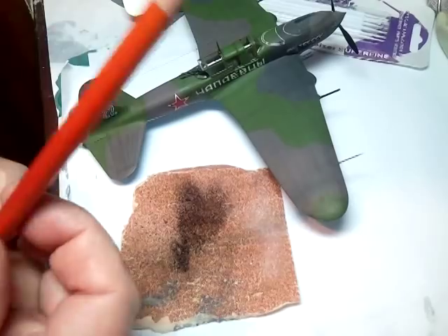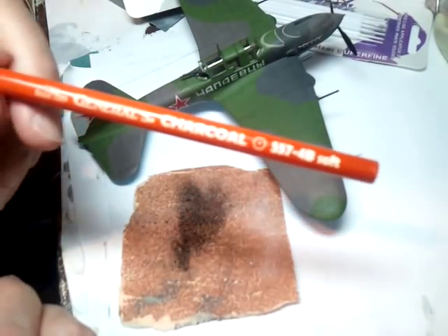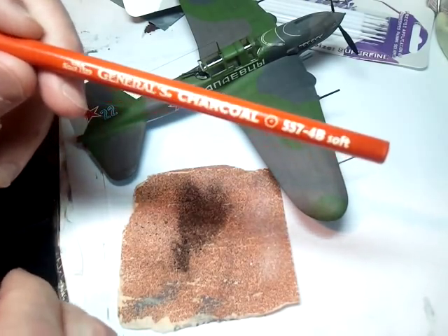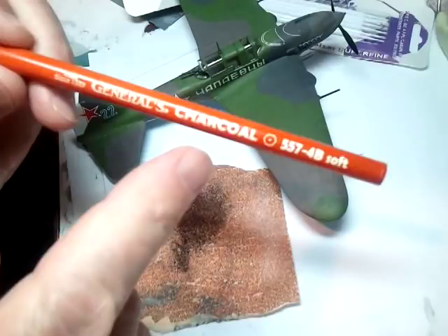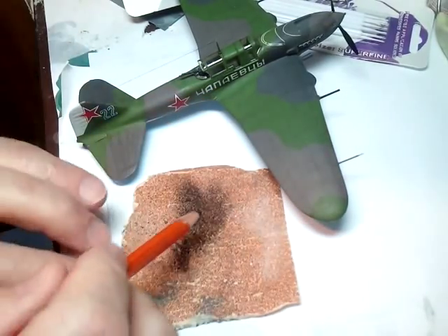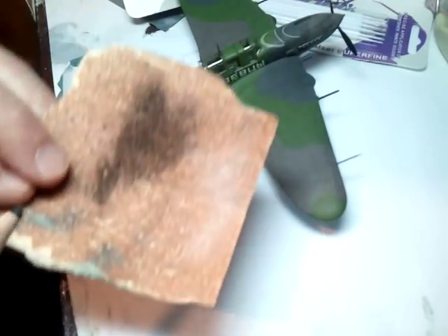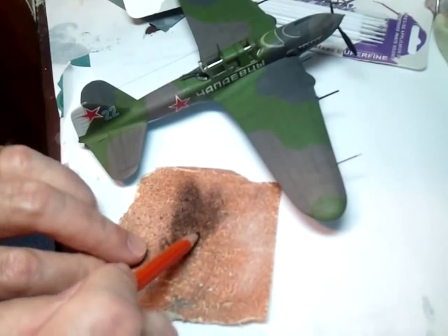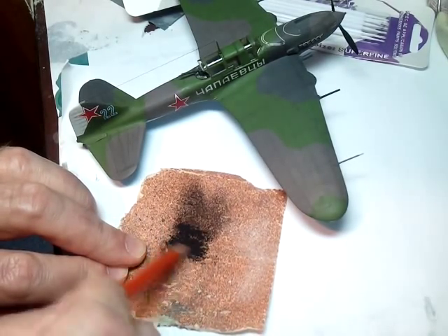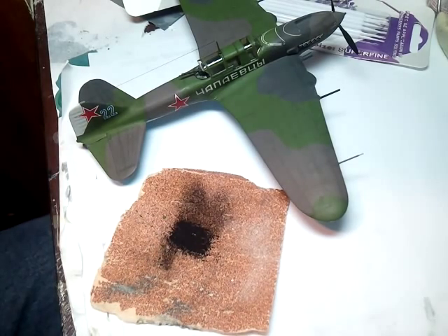I've got a charcoal pencil here. This is not the expensive kind of charcoal pencil. The General's Charcoal 4B Soft, whatever that is. Now to make the charcoal dust, I just take a piece of ordinary cheap sandpaper. I just run this on here like so, and there's some dust created. Ground the pencil down.